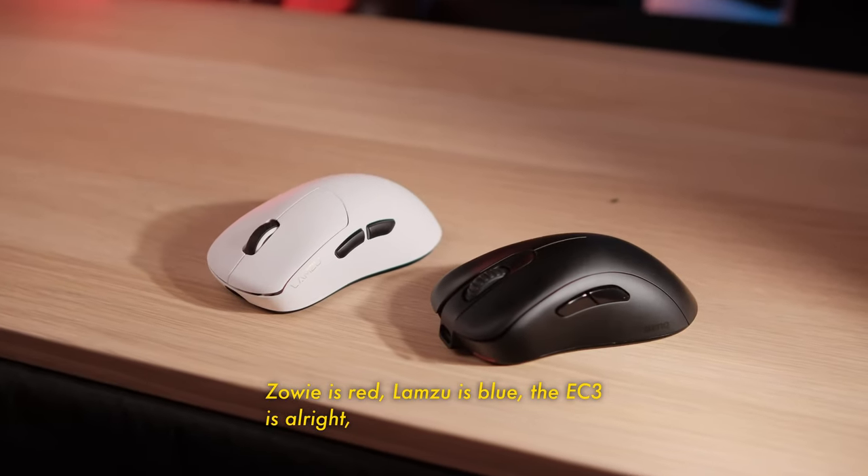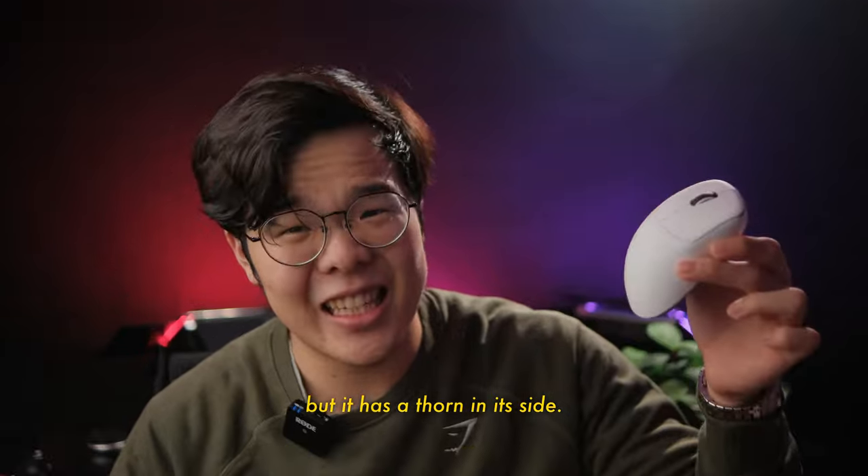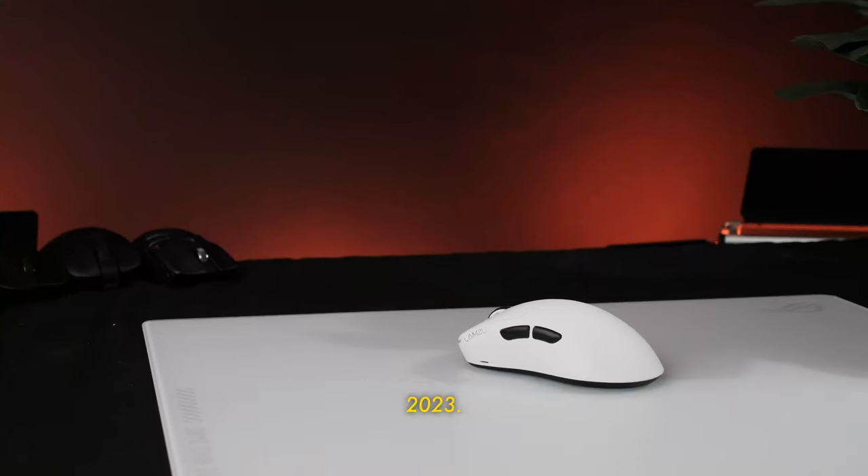Zowie is red. Lamsu is blue. The EC3 is alright, but it has a thorn in its side. Crappy poems aside, the Lamsu Thorn is one of the most interesting mouse releases of 2023.